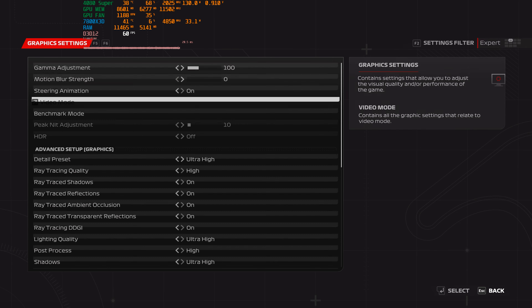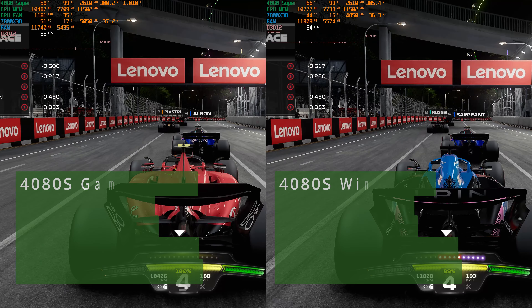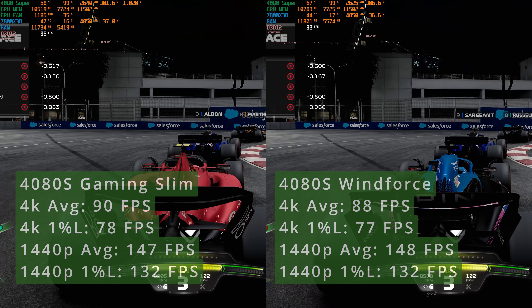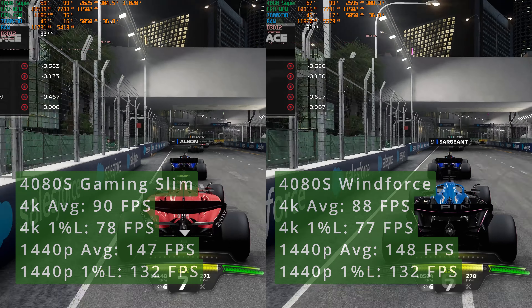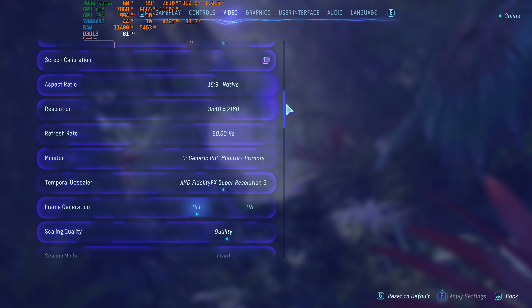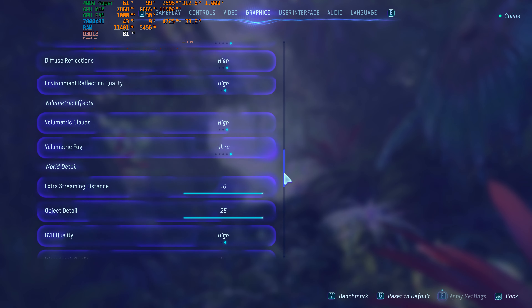Also, the price is not of an entry-level model. Looking at the spec sheet, we can see that this model has a mild overclock over the base models of 17 MHz, but when we compare it to an entry-level model from Gigabyte, we will see that the game clock difference is smaller. The upcoming side-by-side comparison will be against the Gigabyte 4080 Super WinForce V1 at 4K and 1440p. Make sure to check the game settings to see exactly what resolution is used for the comparison.